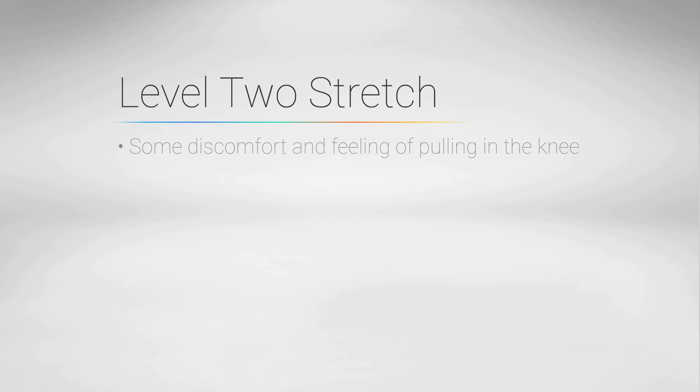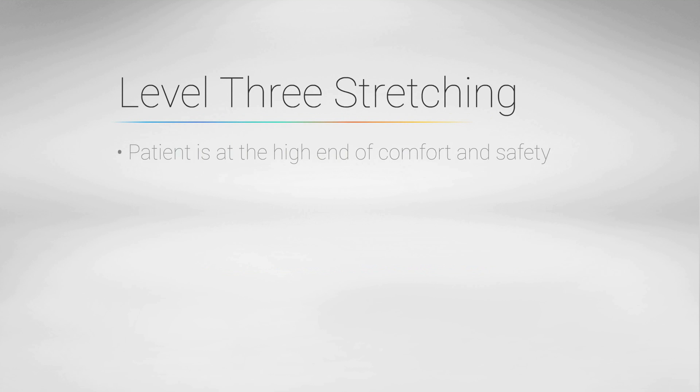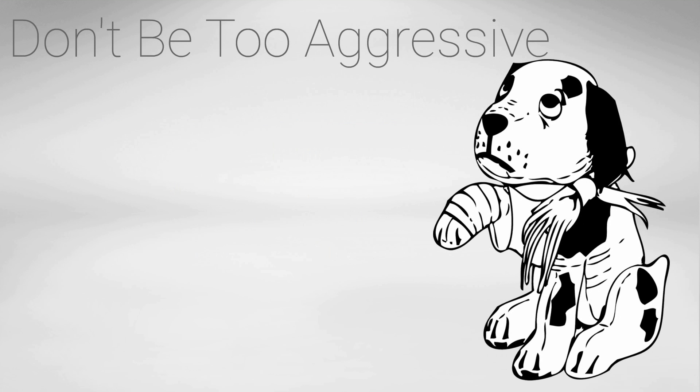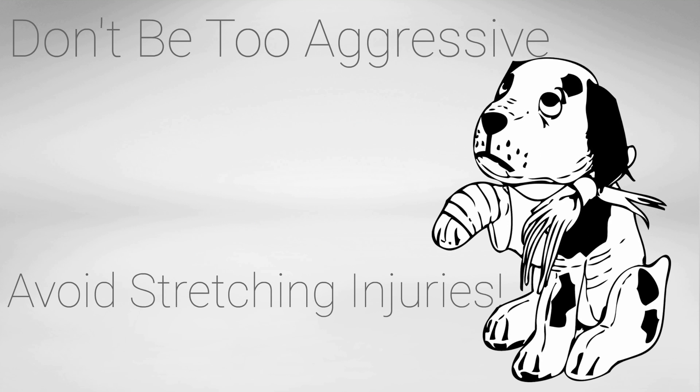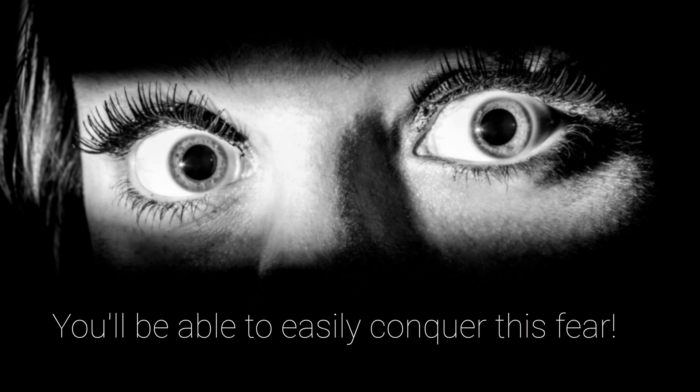At level 2, there will be some discomfort and feeling of pulling in your knee. Patients in this mode are focused and do not want to chit-chat or do anything else while so engaged. The stretching does not seem easy, but will loosen up over time. At level 3, you are at the end range of comfort and safety, but will make excellent progress. Discomfort should never be over 5 out of 10. Your goal for each session should be to gradually get to level 3. Being too aggressive may cause a stretching injury or a stabbing, sharp, painful sensation that causes automatic recoil from the stretch. Commonly, patients fear applying force to a post-surgical knee because they have no idea how to approach a level 3 stretch to get the benefit without the danger.